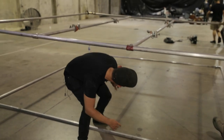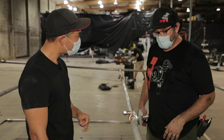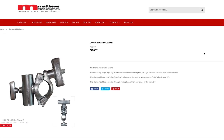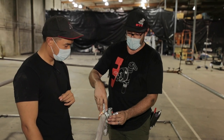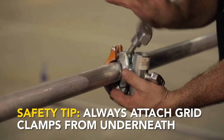Last thing before you go, Martin — what is this right here? This is a junior grid clamp — it's an inch-and-an-eighth pin that goes through here. You always want to do it with the hinge down. Even though it's counterintuitive — you'd think you'd want to go like that because that's the way it captures it — but if you do it this way, gravity will always keep the handle, which locks the whole mechanism, in place.